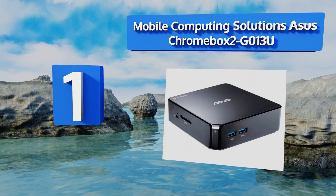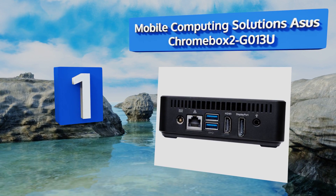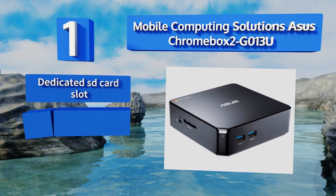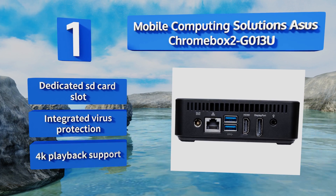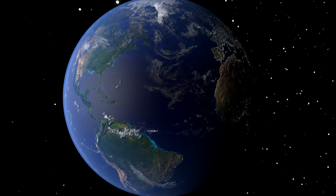Taking the top spot on our list, the Mobile Computing Solutions ASUS Chromebox 2 GEO 13U is one of the fastest and most reliable options on the market. Outfitted with a variety of inputs to give you a ton of flexibility in your displays and media sharing, it's equipped with a dedicated SD card slot, integrated virus protection, and 4K playback support.